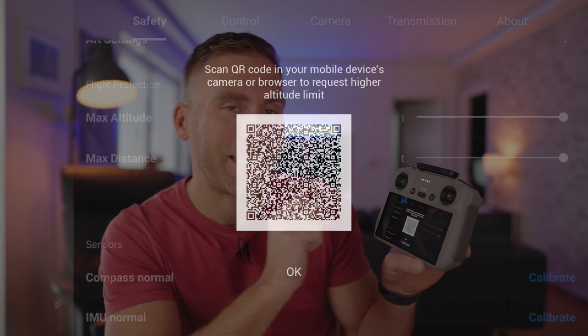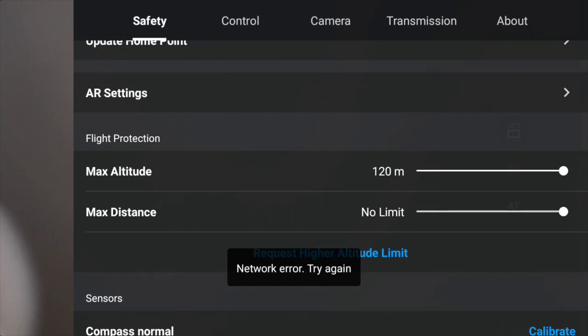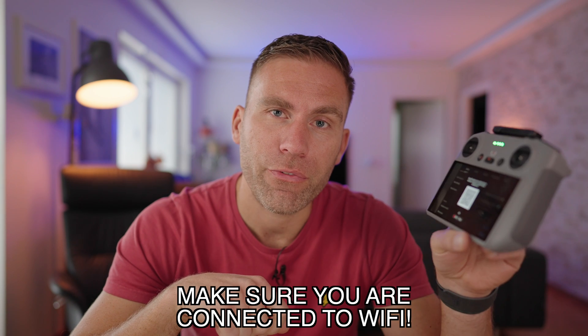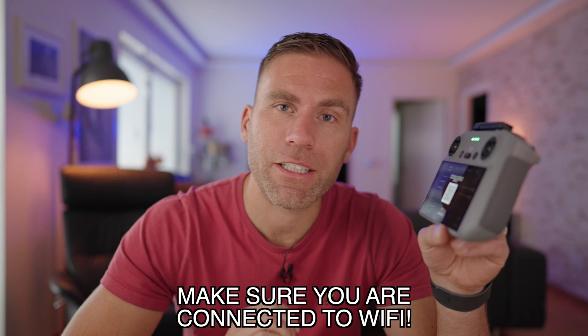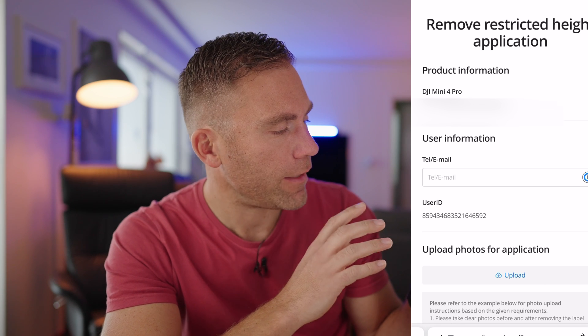It says 'Verify' and you get a QR code. If instead you get a network error message, you'll need to factory reset your remote — I'll link a video in the description showing how to do that. Otherwise, take your phone and scan this QR code.